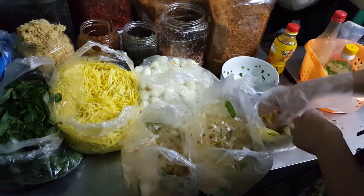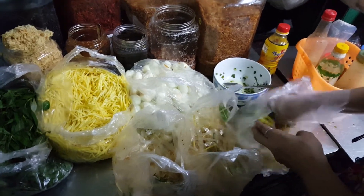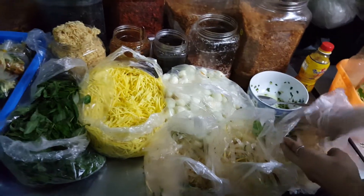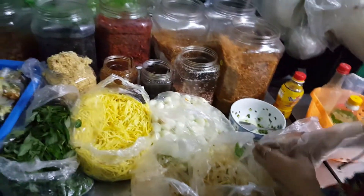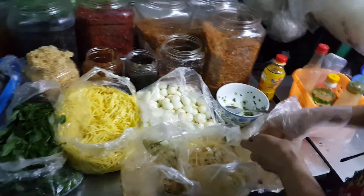So those are the rice papers — they kind of cut it julienne. So are they going to add all of them? Yeah, all of them. That's why we call it zho. Zho means mix.